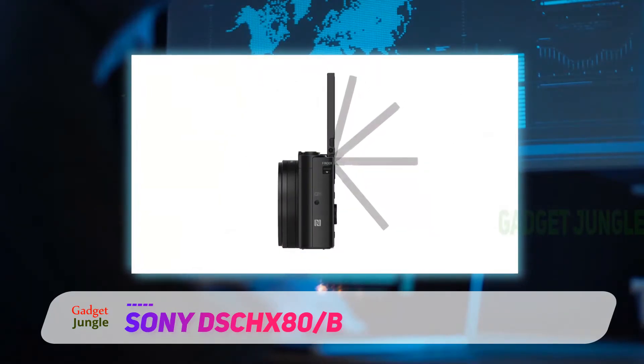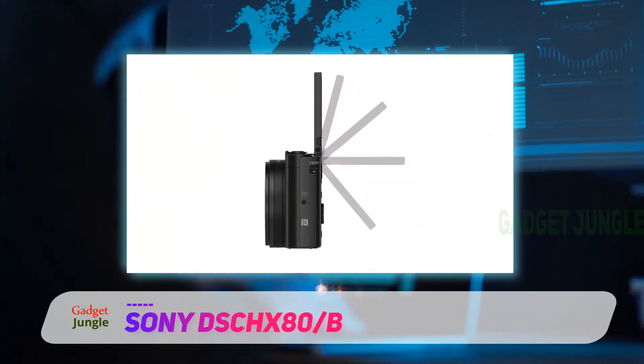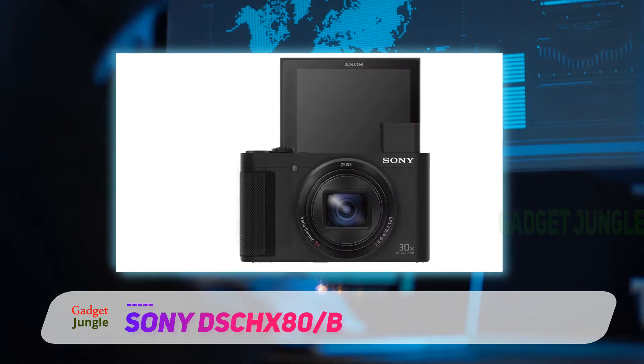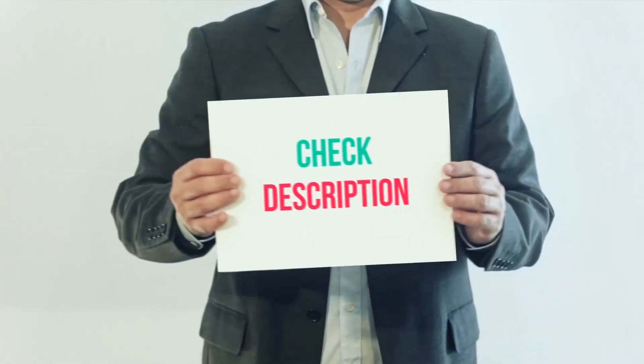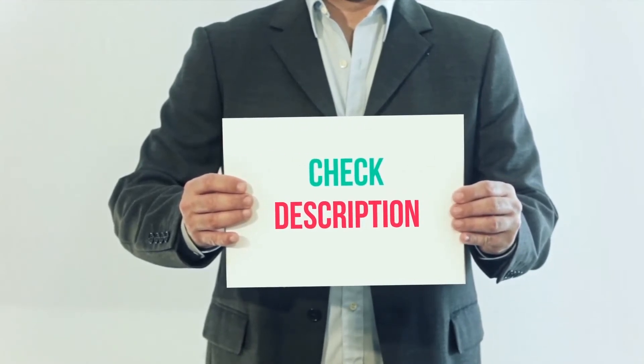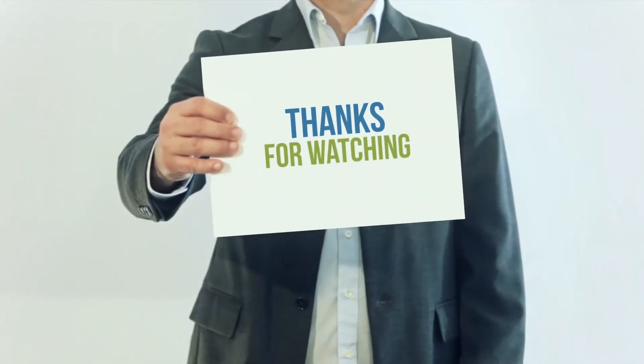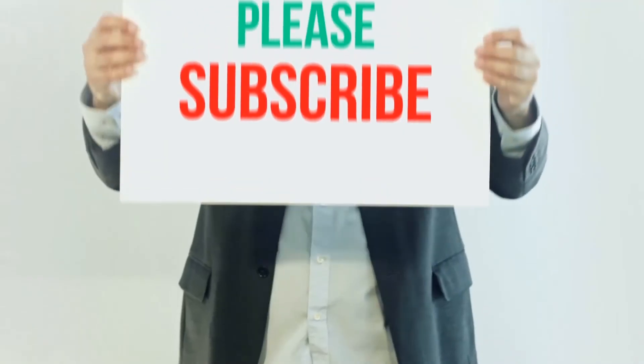The Cybershot HX80 also has a 180-degree tiltable LCD screen and a retractable electronic viewfinder. You can capture 10 photos in a one-second burst or record video in full HD at 60 frames per second. I've included the product link in the description — check it out for more information and the latest price.